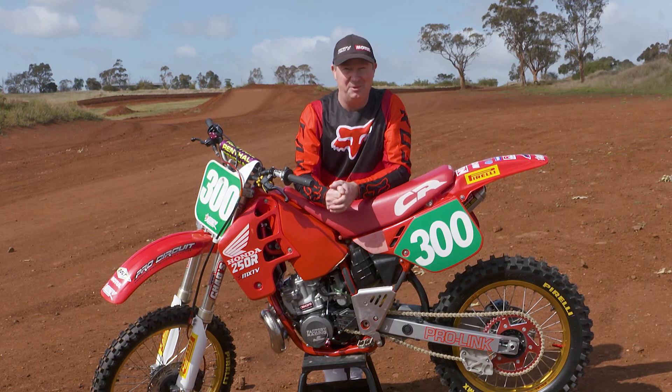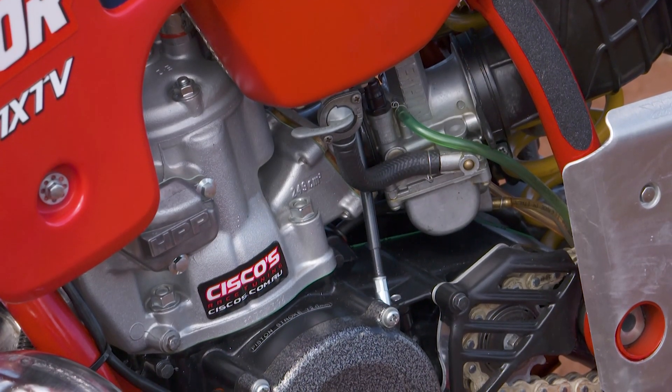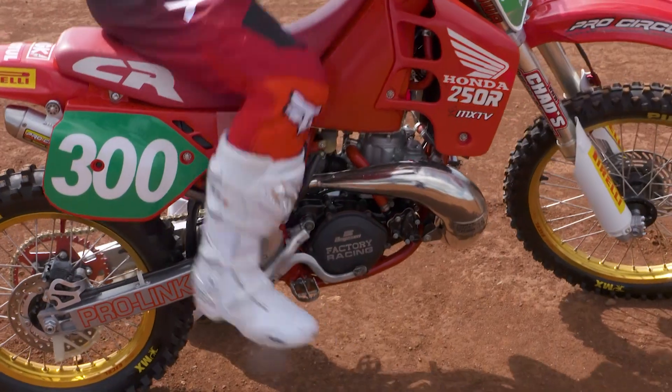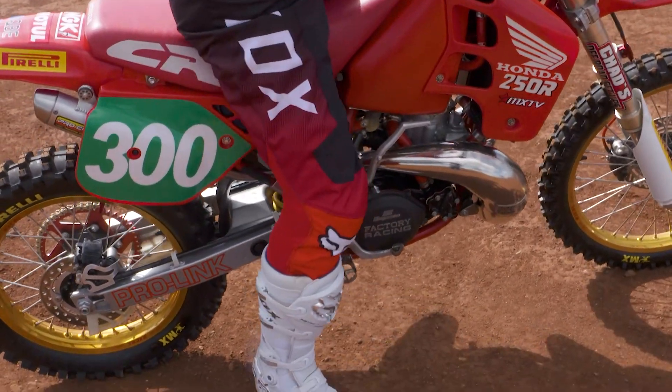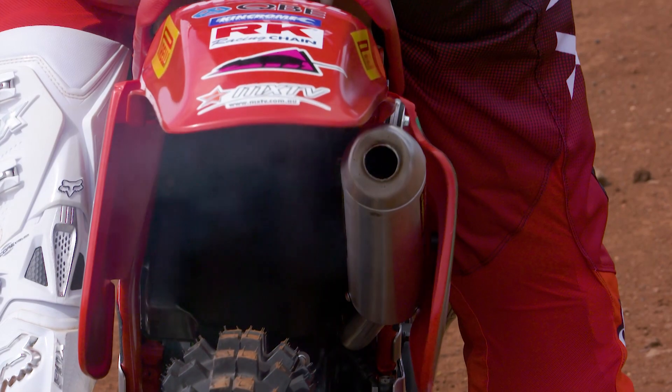The CR has been in storage for about 12 years. When I first had it, Steve from Cisco's rebuilt the engine and Chad did the suspension, so I'm hoping it should all be okay. Let's talk to Chad from Chad's Off-Road — he'll tell you what you need to do to your bike when you bring it out of storage.